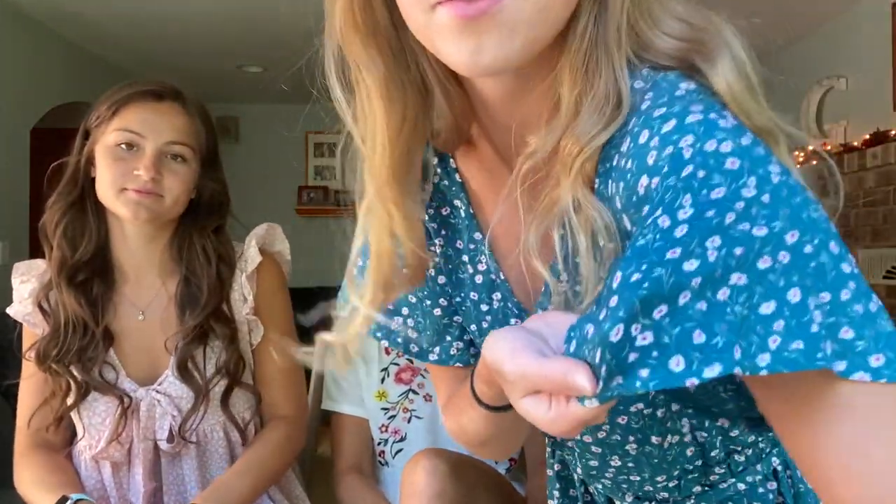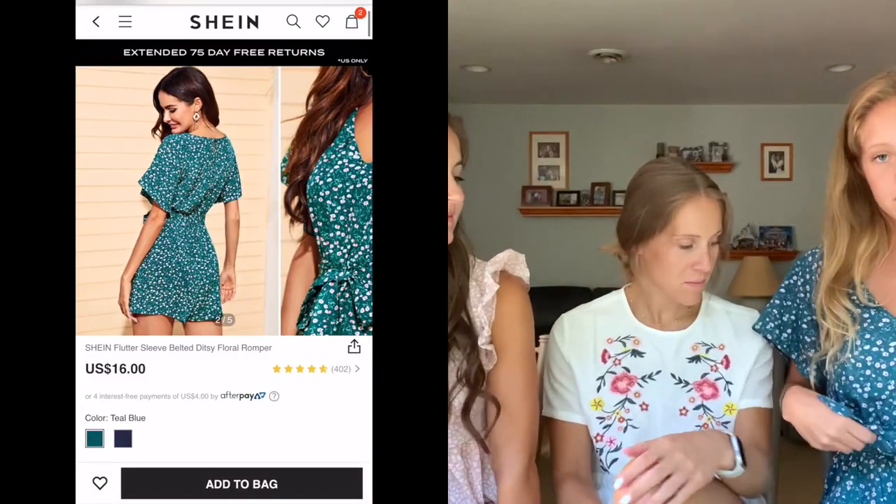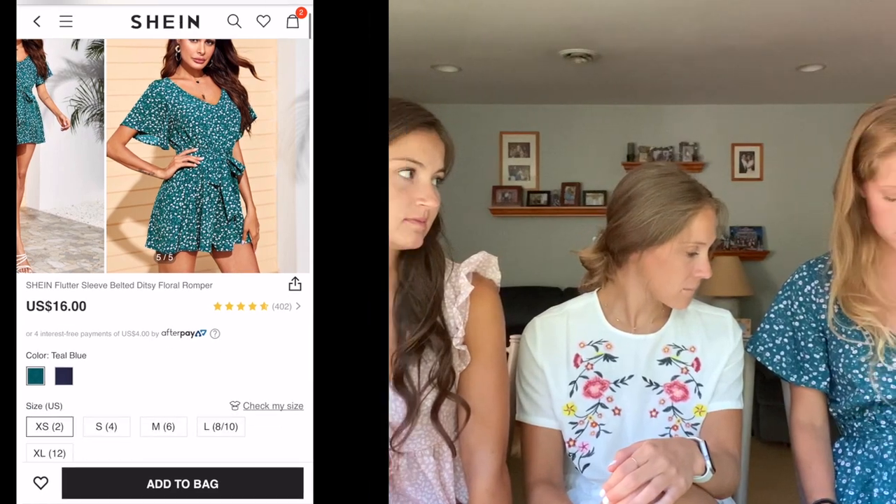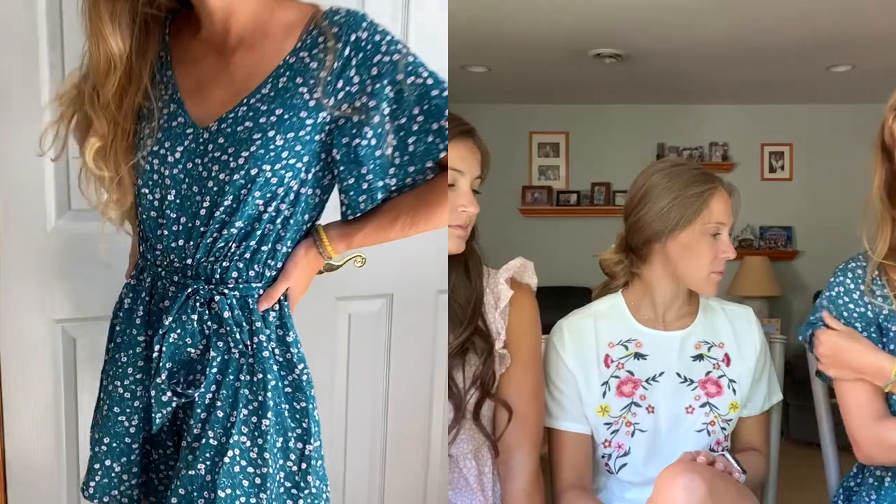This is the romper I got — you can see it has little flowers on it that are super cute. It has a little tie around the waist and it's just really comfortable and good for summer. I brought this to the beach and wore it with cute sandals. I like the flowy sleeves that come a little bit farther down. I just really like this a lot. I got it in an extra extra small.